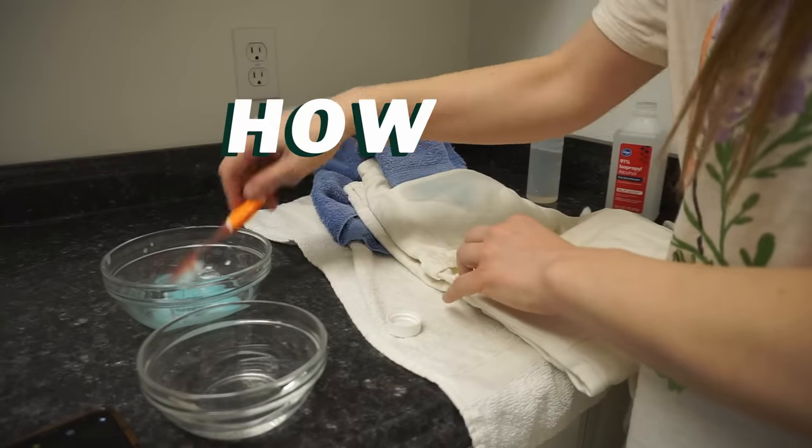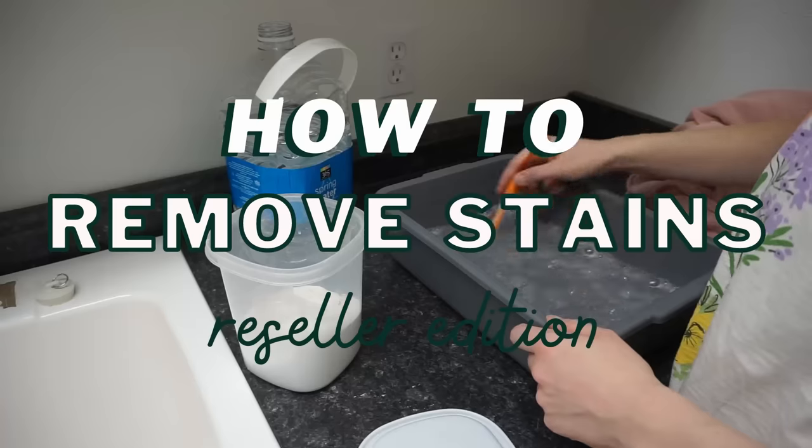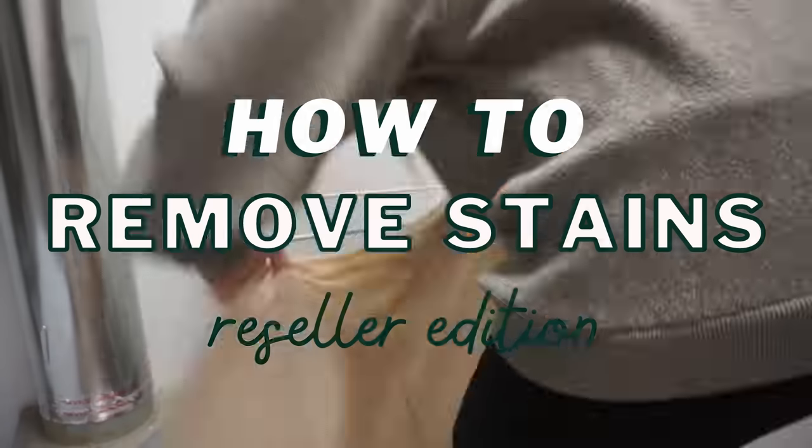Hello, welcome to my laundry room. Today we are going to remove some stains. As a full-time reseller, especially one that goes to the bins frequently, I come across garments all the time that people have discarded or donated because of a stain. It gives me a lot of satisfaction to be able to breathe new life into these garments and make more money from them.